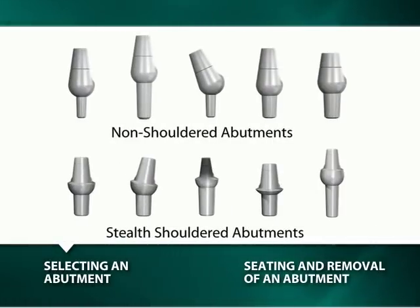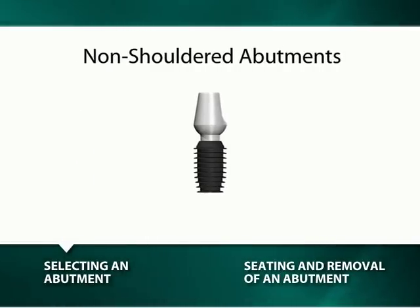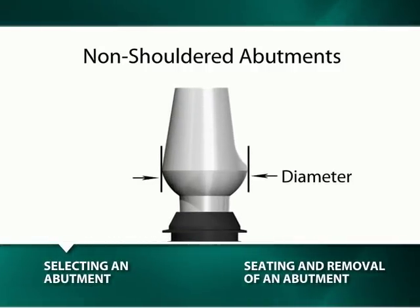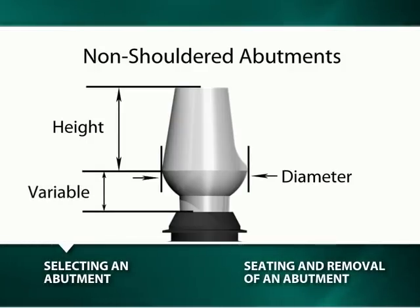The non-shouldered and stealth-shouldered abutments come in numerous diameters, heights, angulations, and varying post-heights on certain abutments. Prior to selecting an abutment, it is essential to have an understanding of how abutments are measured and described. For non-shouldered abutments, the diameter is measured at the widest point of the abutment, which occurs at the top of the hemispherical base. The height is the distance from the top of the hemispherical base to the top of the coronal aspect of the abutment. The distance between the hemispherical base and the top of the implant varies depending upon the diameter and length of the abutment post: 3 mm for the 2 mm diameter post, and 2 mm for the 2.5 mm post.